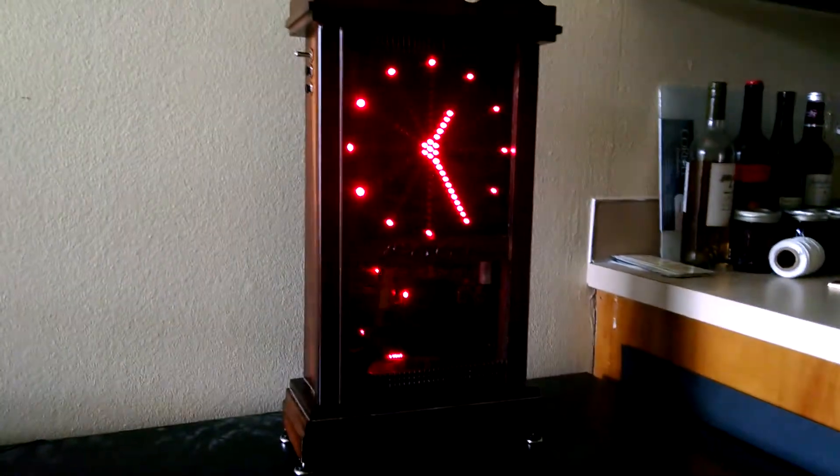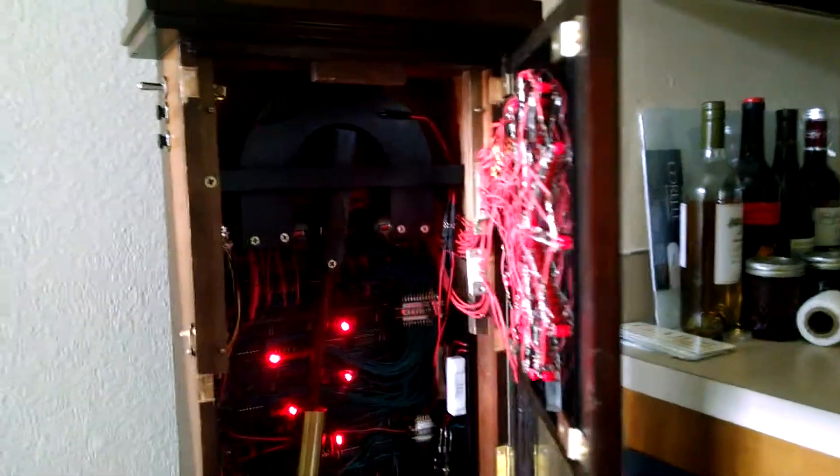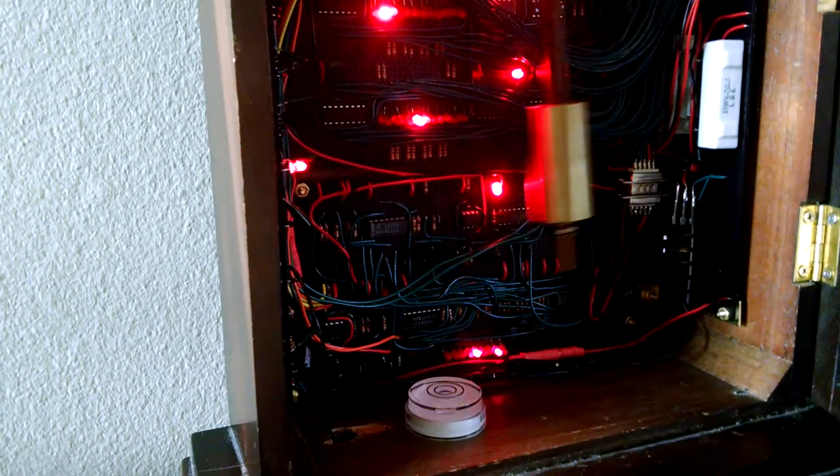I'll open the door and let you look at the inside. You can see the pendulum up here — let me get you a better shot of the pendulum and all the electronics. I'll talk about the pendulum first.